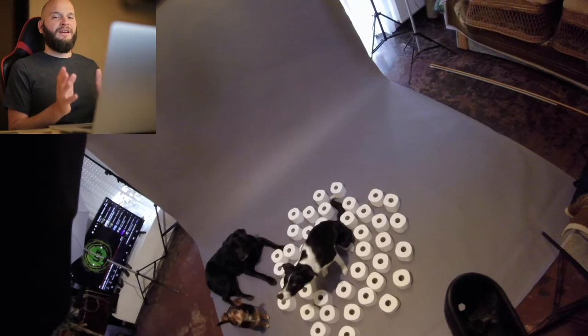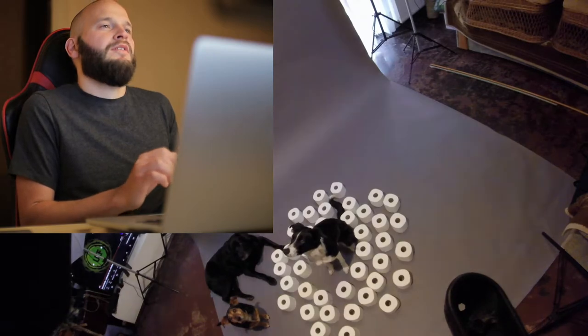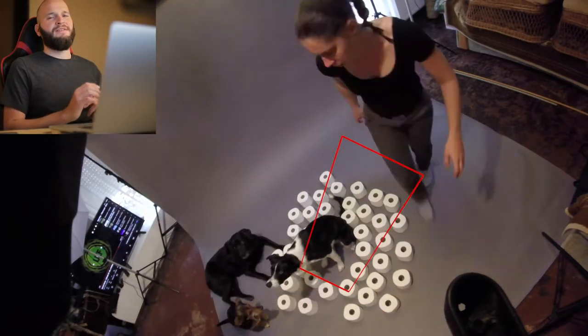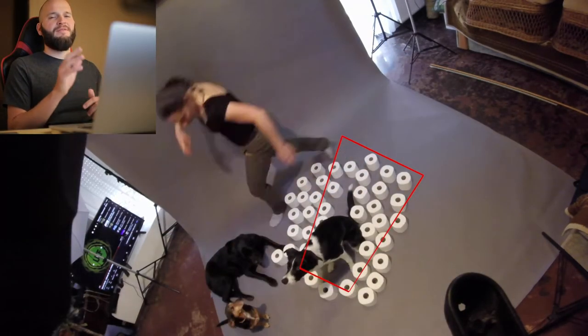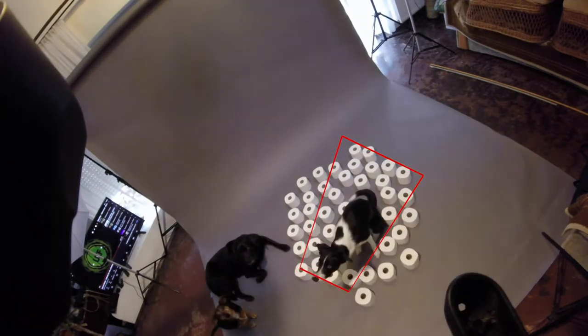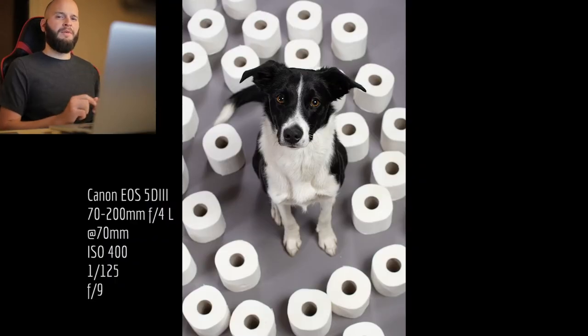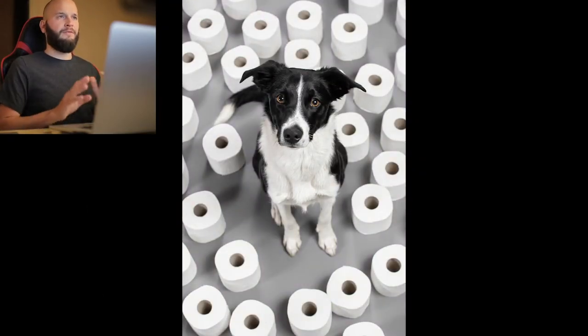We had to fight the classic Border Collie low-hanging head tendency too. Then we realized we had to rearrange the rolls to better fit the frame. It still wasn't enough in the upper right corner, but I added those in from another photo.